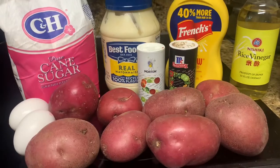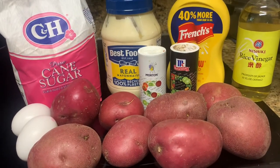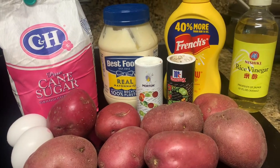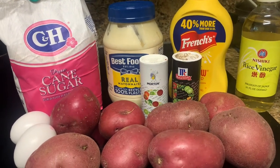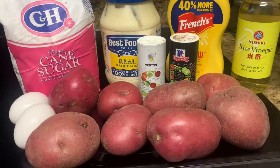Let me show you how I make my potato salad. The ingredients you will need for your potato salad are russet or red potatoes, eggs, sugar, mayonnaise, mustard, rice wine vinegar, and salt and pepper.